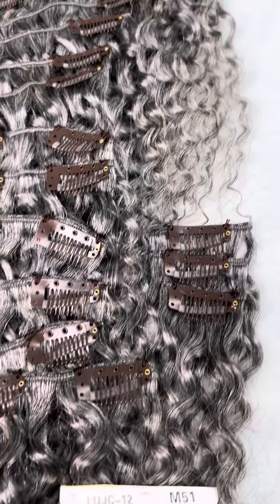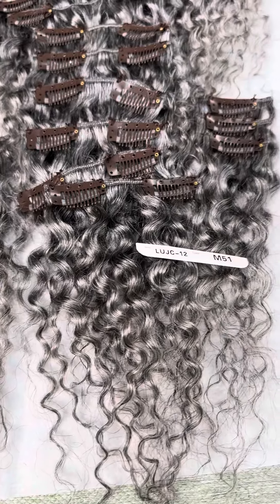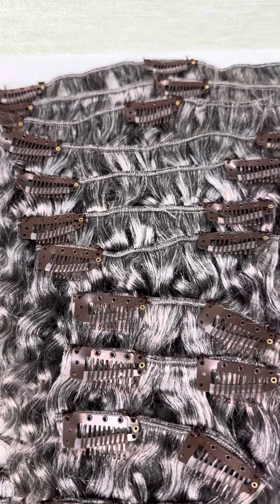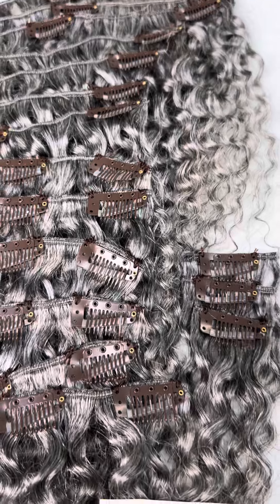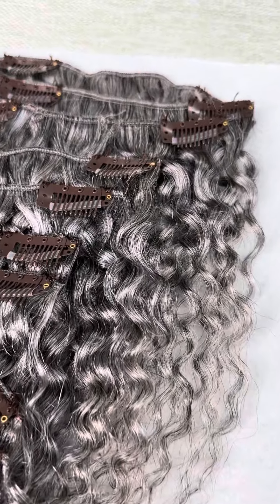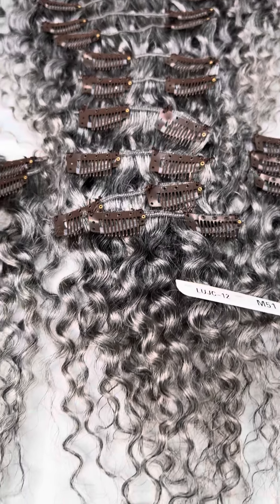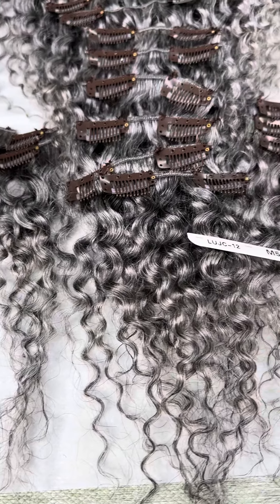Hopefully this helps you guys on your selection of the hair. If you're on Etsy, this is the more detailed and closer look on your selection of the 51 tight curl hair.